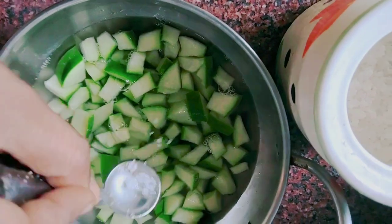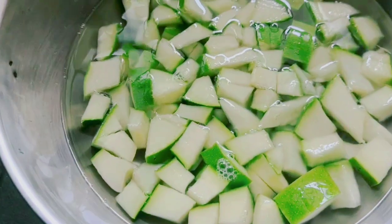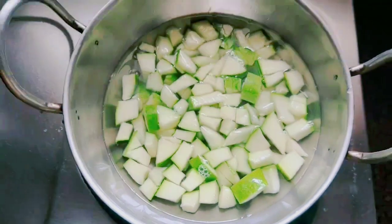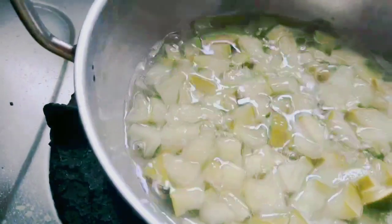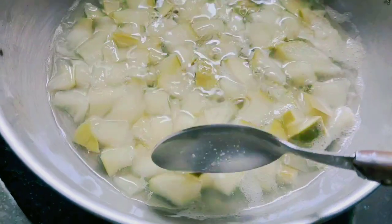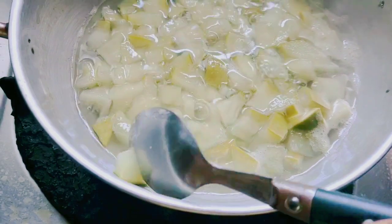Cook the mango with some water and some salt. Now the mangoes are nicely cooked. Once the mangoes are cooked, you can drain the excess water.